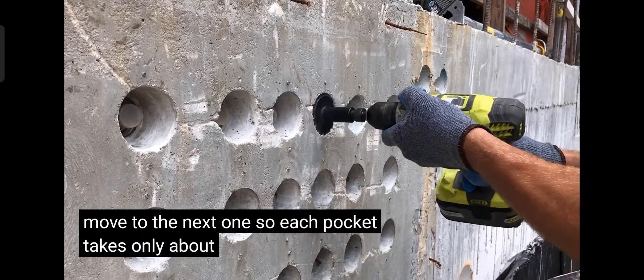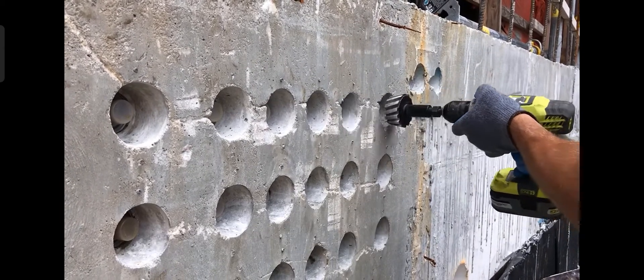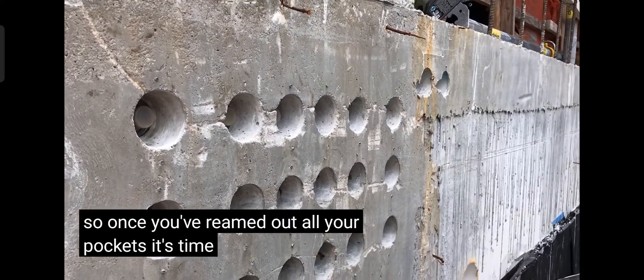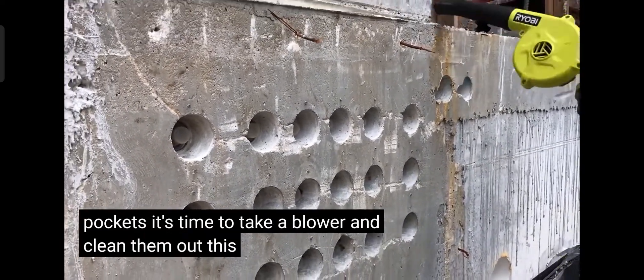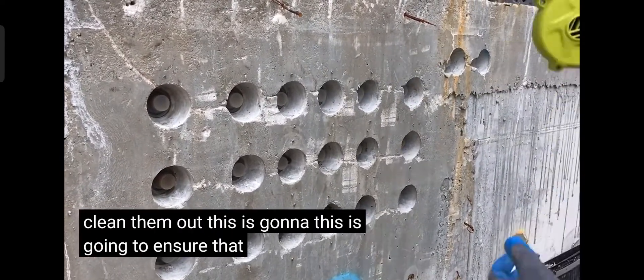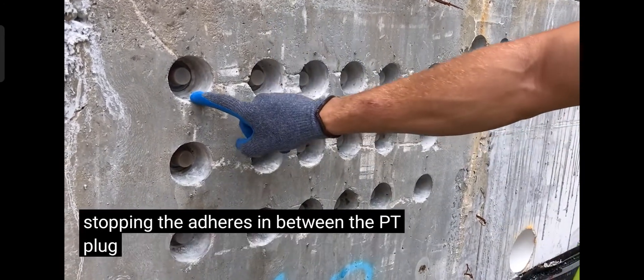Each pocket takes only about two or three seconds. Once you've reamed out all your pockets, it's time to take a blower and clean them out. This is going to ensure that there's nothing stopping the adhesion between the PT plug, the pocket, and the epoxy.